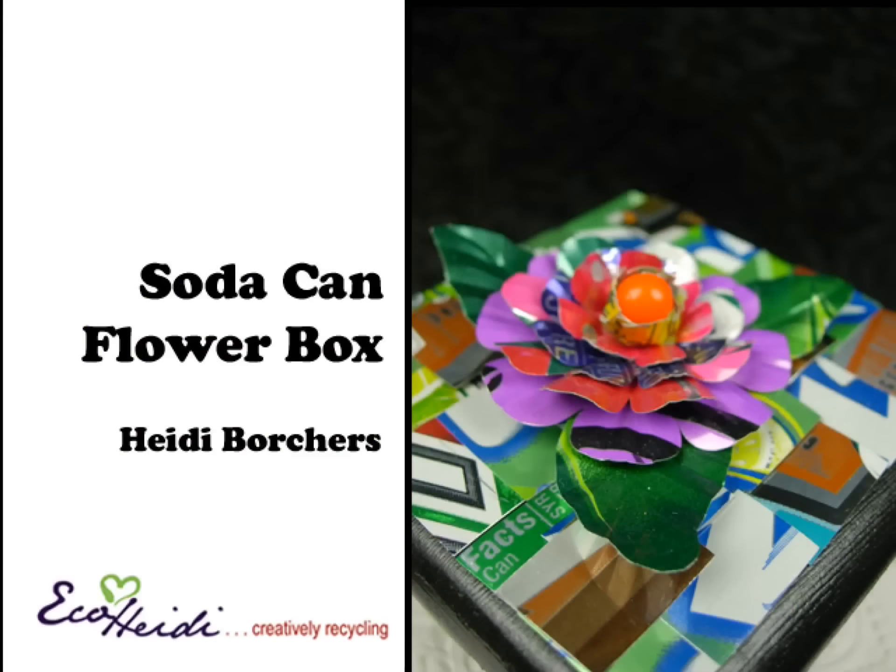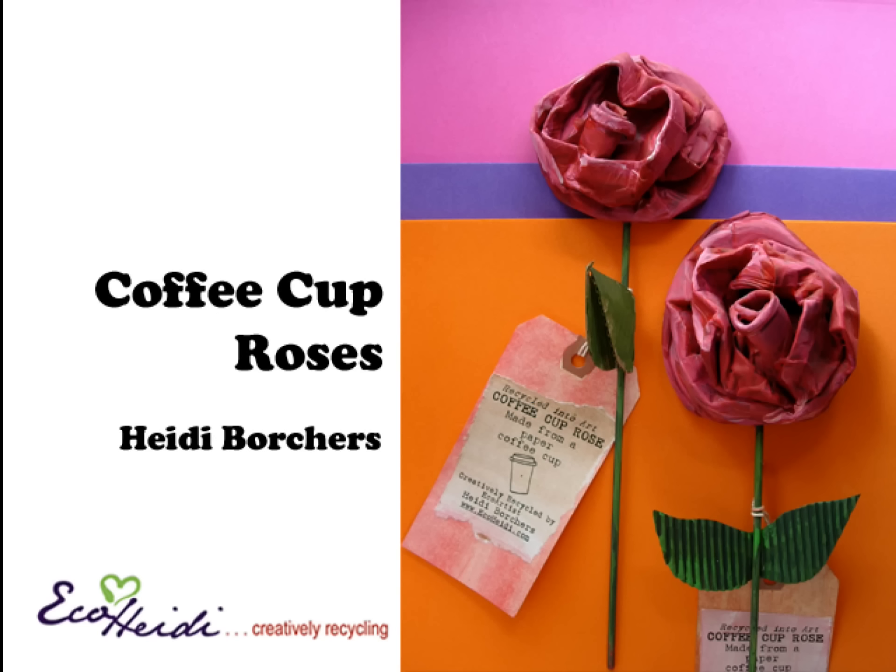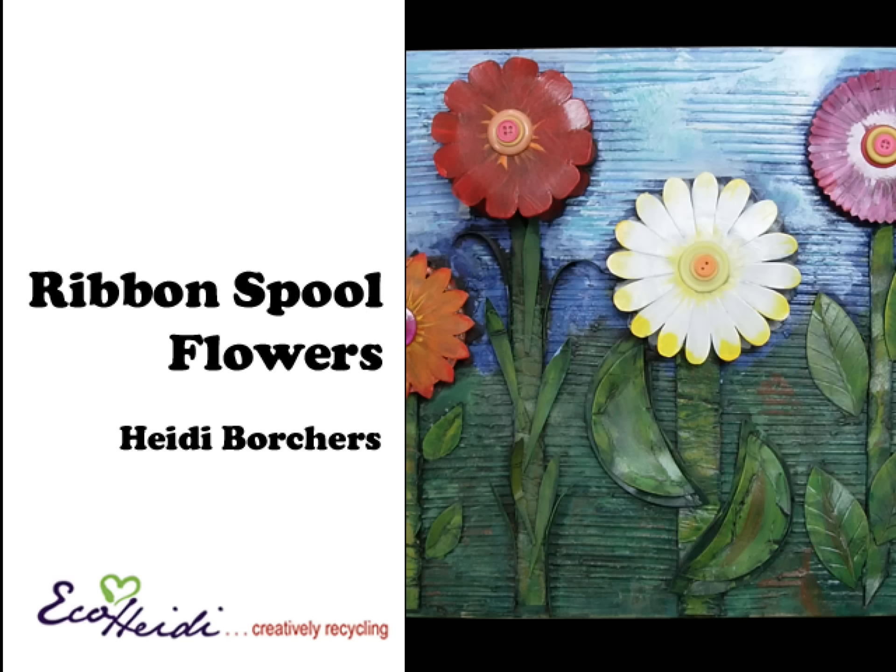Today's show, I am showing you how to make soda can flowers — just simply cutting soda cans to flower shape. Super simple and they look fabulous. Candice Jedowitz is joining me and she's making an eco flower bouquet featuring a wax and iridescent finish. I'm also showing my famous coffee cup rose, and I'm transforming cardboard ribbon spools into cool flowers. I'll be right back.